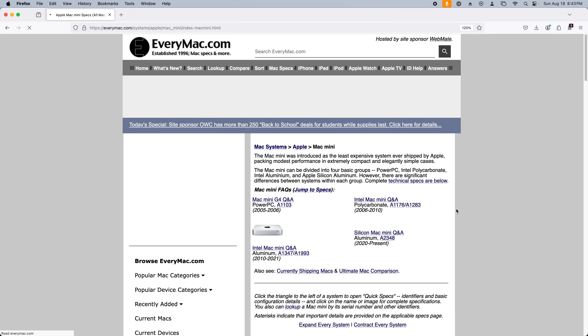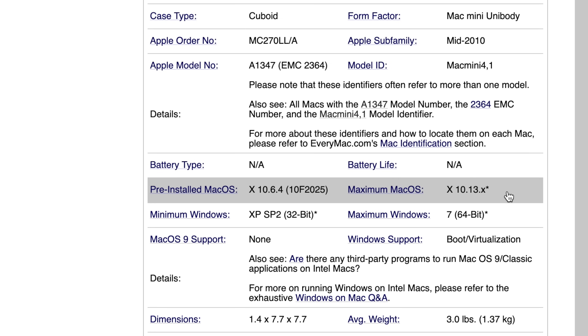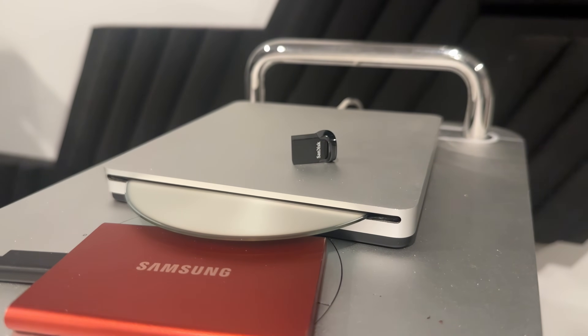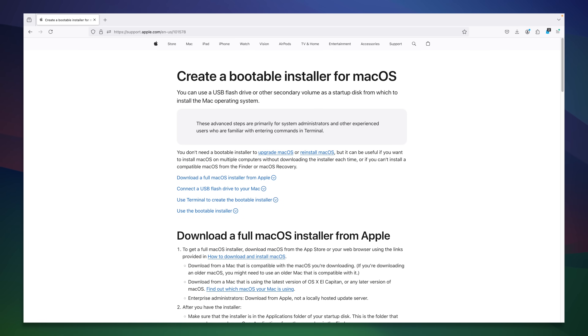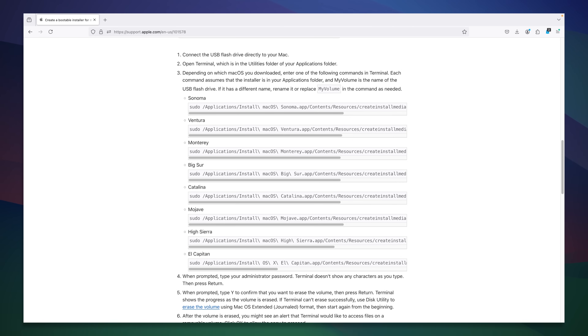If you ever want to know the maximum officially supported macOS on your Mac, everymac.com has you covered. Unsurprisingly, the maximum supported OS is macOS 10.13 High Sierra, so let's get that installed. To do this, I'll create a USB installer for macOS High Sierra on a 250GB USB 3.0 drive on a Mac Pro. On Apple's official website, they have an article explaining how to create USB installers for macOS. Basically, there's a command-line utility inside the installer application that we can run from the terminal.